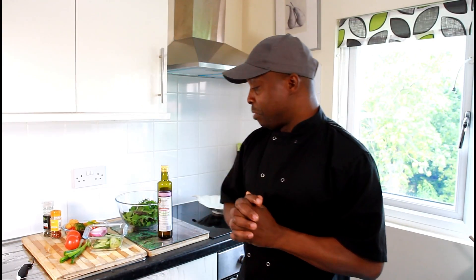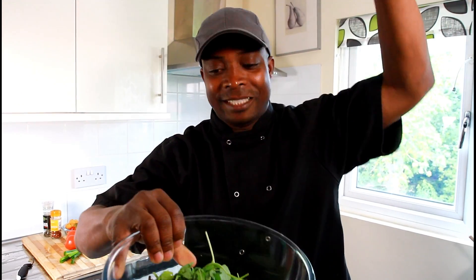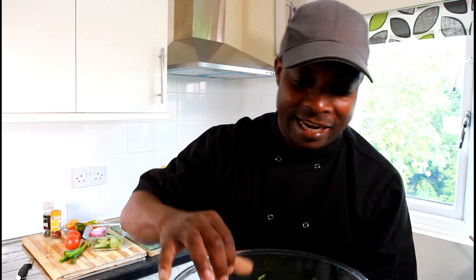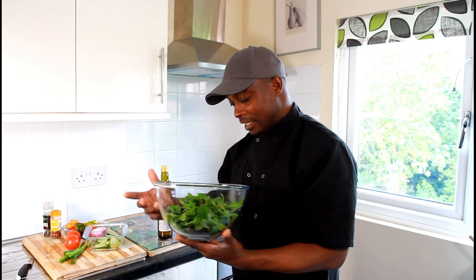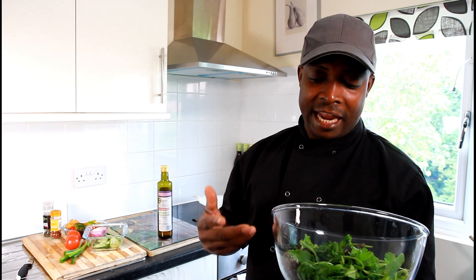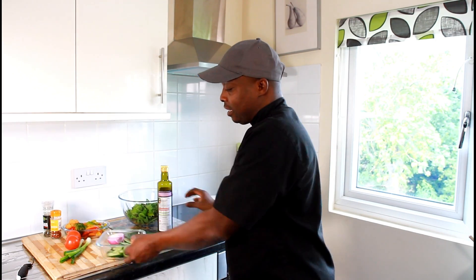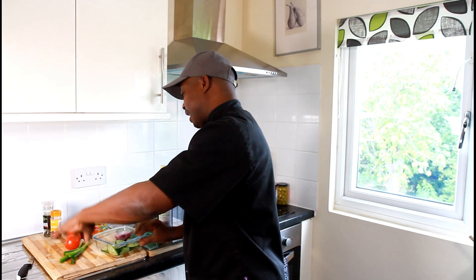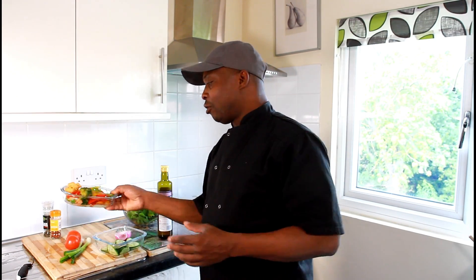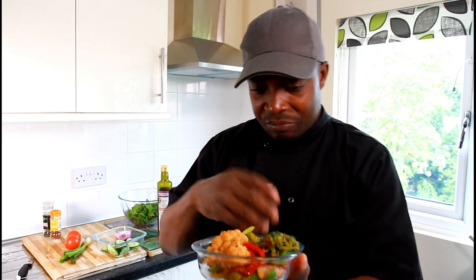Today's recipe is going to be a simple recipe. I have some mixed leaf — when we say mixed leaf, I got some mixed leaf right here in my bowl. My mixed leaf has got rocket, some spinach, and also some red leaf. Over here I have some cucumber, red onion, tomato, spring onion, and also a little bit more of some roasted vegetables.